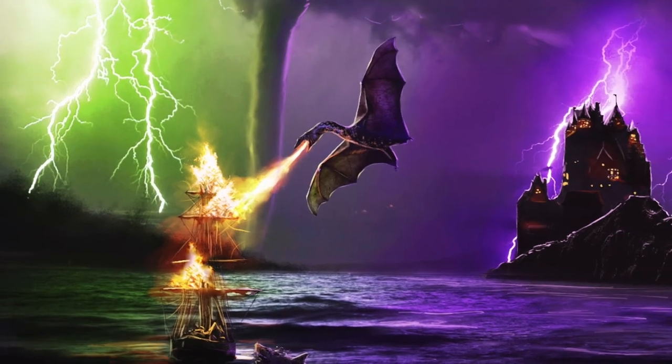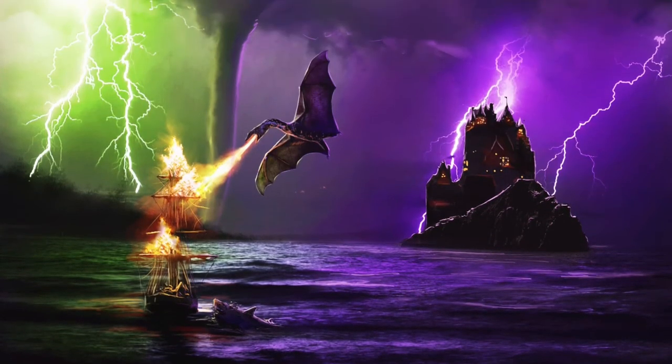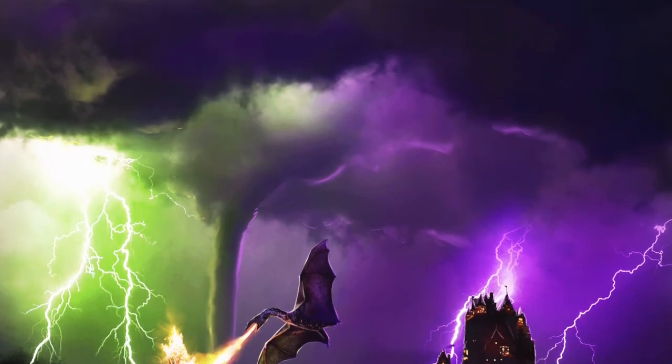Then we make some final adjustments to the flattened image, and here is the final result. It's a bit crazy, but I love how this turned out. And so did my husband — it is now the background of his phone.